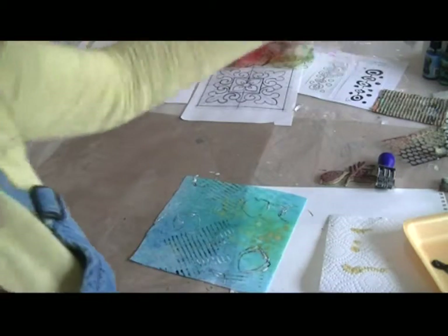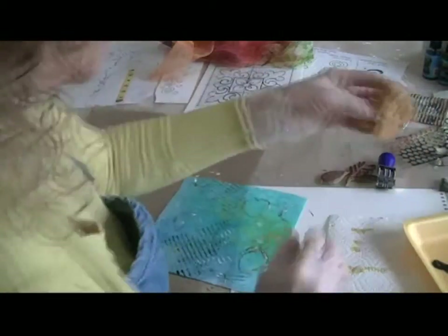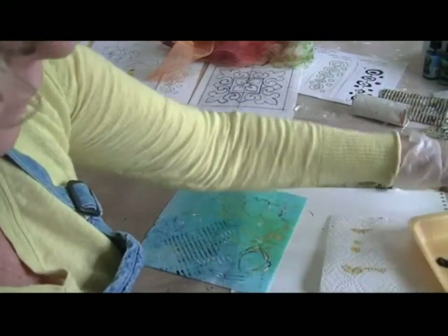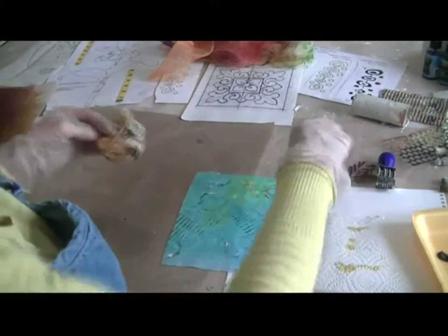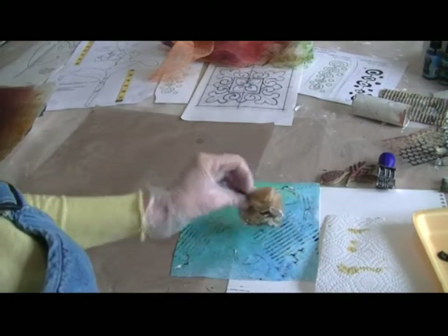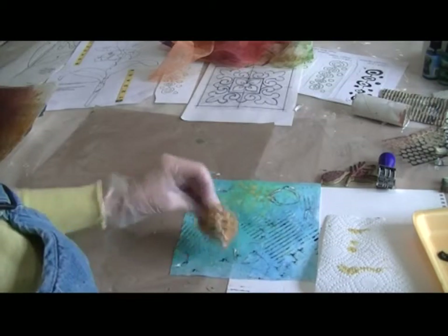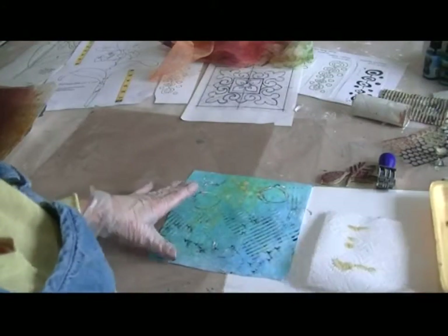The other nice tool is the sea sponge, where you could just tap into each color a little bit and add texture that way. The object is to not overdo it — you want to do just a bit.